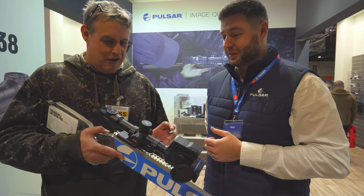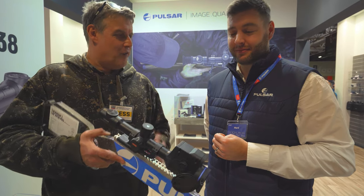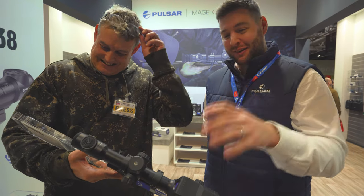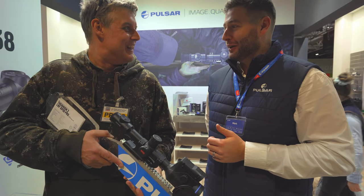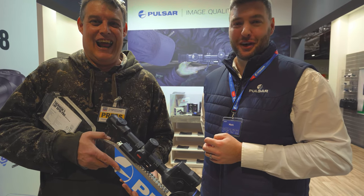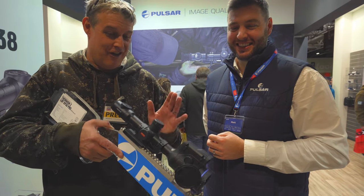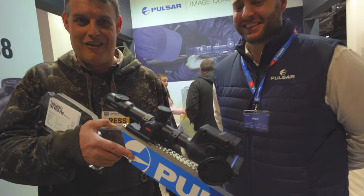Everything that you've come to expect from Pulsar. This is the flagship — it really is top of the range. What's the damage on one of these then? So the price, unfortunately with the added features, has pushed up — we're at £4,979.95. The price of technology, but this is top of the range, you're not going to get any better than this out there. If you want to buy a car, buy a car. If you want to buy one of these, buy one of these.